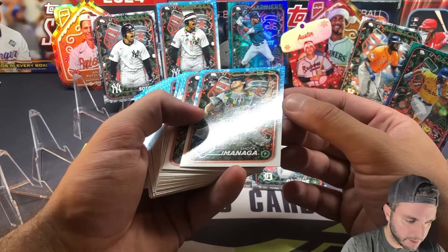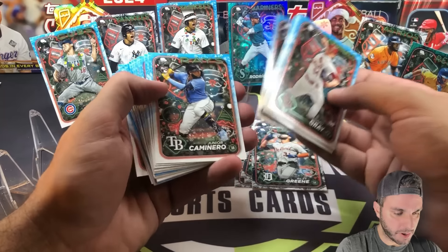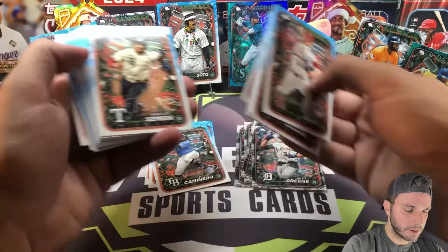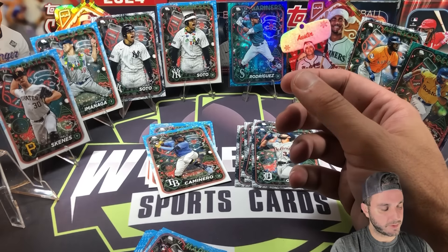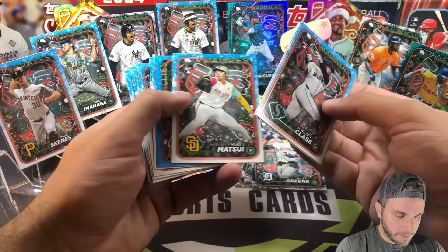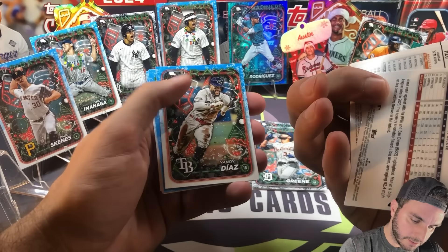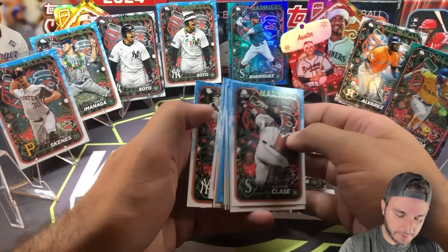So again one short print per box. There's Lawrence Butler, there's Junior Caminero — first time we pulled that card, base rookie. Paul Skeines — just a base, not a short print, but who cares, he's the guy everybody's looking for, throw him up there. Matsui, Aaron Judge. Like I said, I'm gonna open one more here. Mason Winn. I had no idea how these were set up, so it probably makes sense to open three in a video anyway.